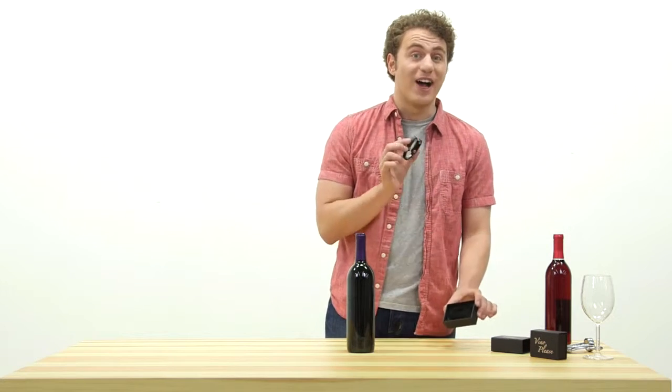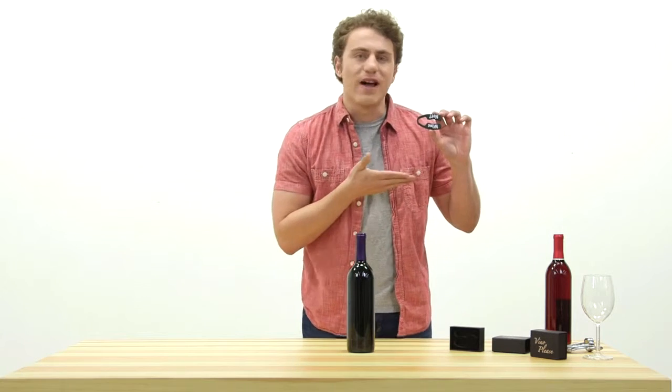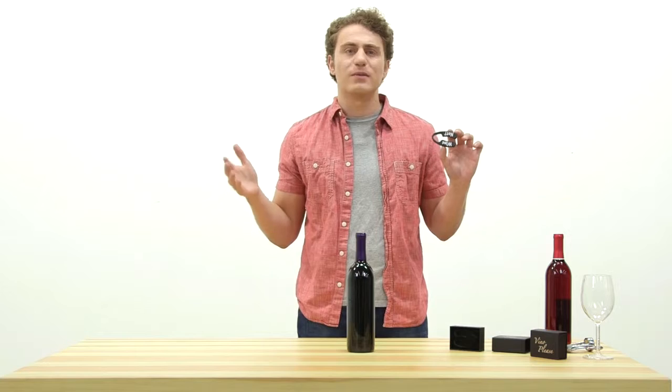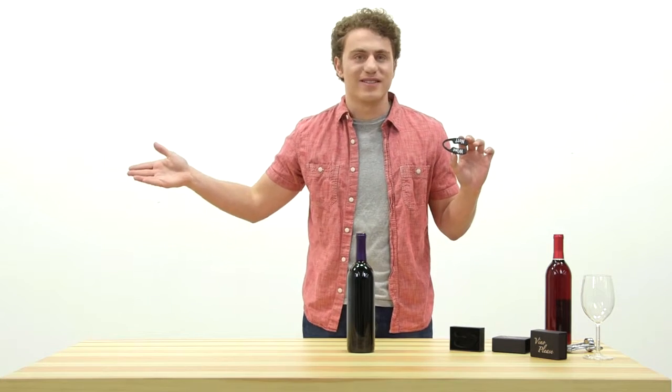You'll also have a good laugh every time you use the foil cutters with the ever-appropriate wine knot and wine time slogans, reminding you life is all about enjoying the most important moments, like indulging in some vino and sharing it with your loved ones.